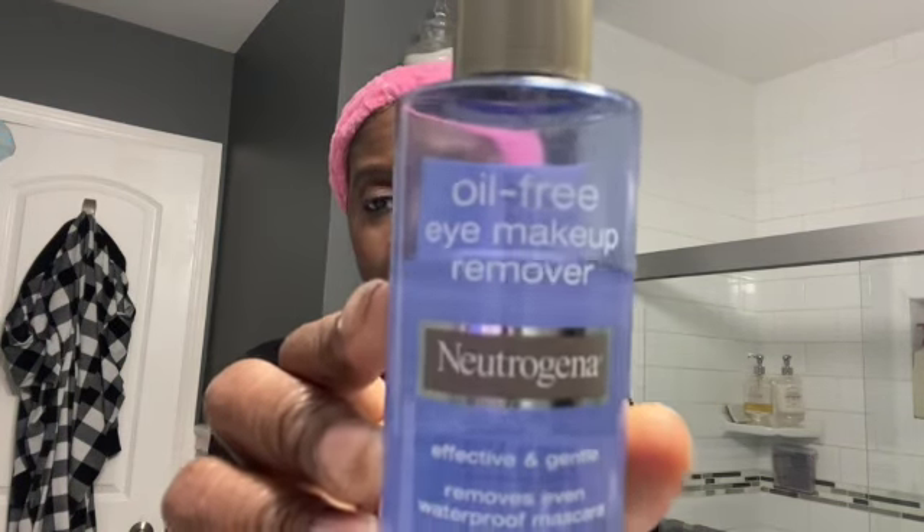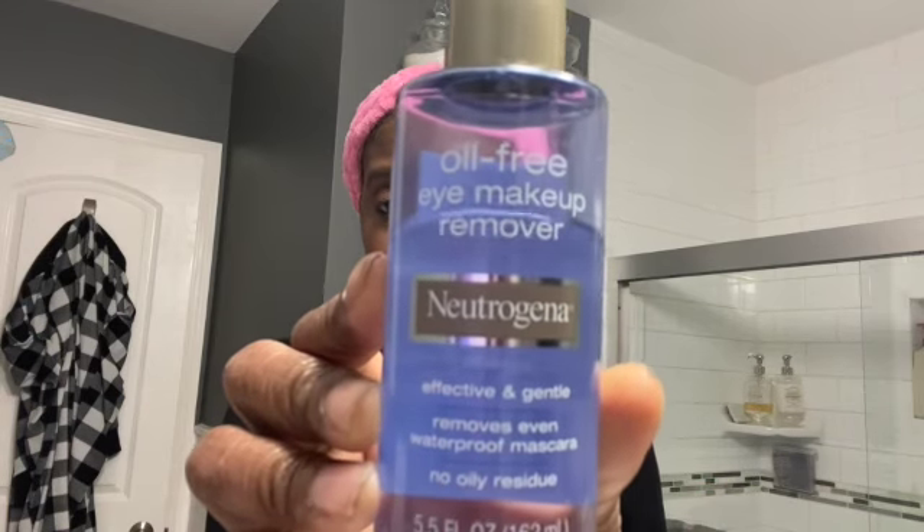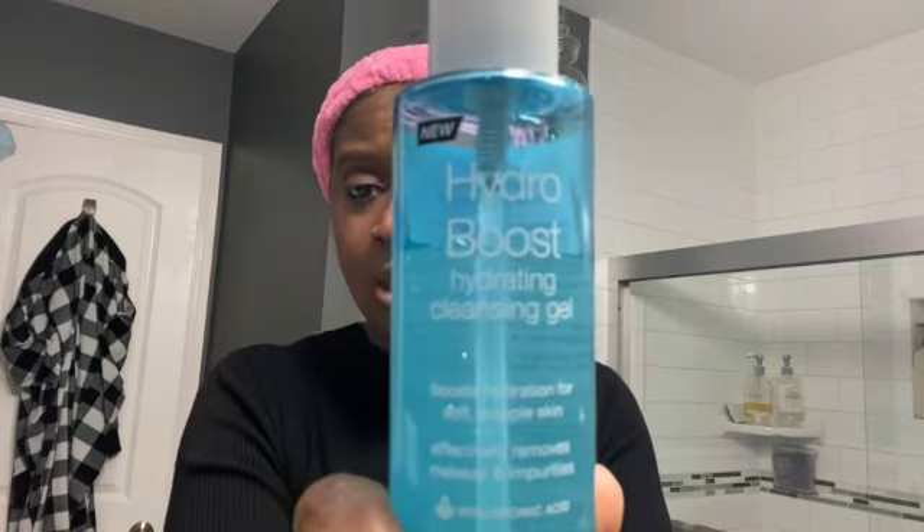I use Neutrogena Oil-Free Eye Makeup Remover first. I put it on a cotton pad or cotton ball and do the eyes. And then I come in and use Neutrogena Hydro Boost Hydrating Gel. It effectively removes makeup and impurities — that's what this looks like.